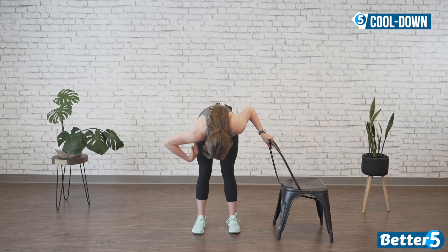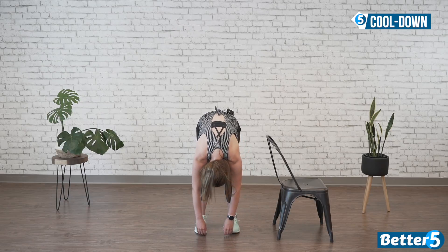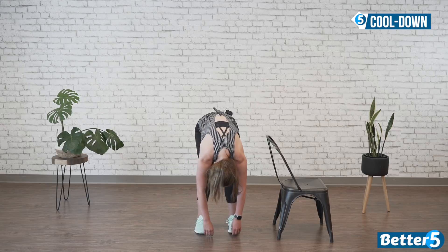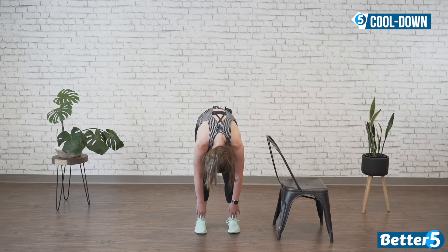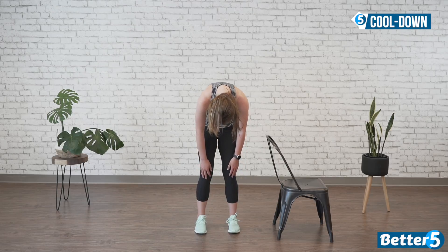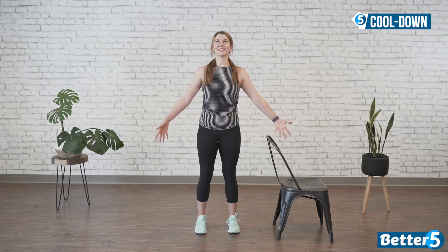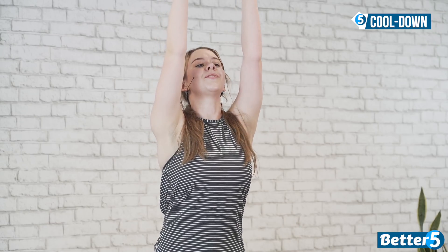Our very last stretch is a forward fold. Feel free to bend your knees as much as you need — just let your upper body fall down to the floor. You can hold onto a chair if you'd like. Relax forward, let your head fall, let those arms fall. This is just supposed to be relaxing. Maybe swing back and forth a little bit, then make your way to being still. Now slowly roll up — starting with your knees, keep them soft, your hips, your back, your shoulders, your neck, head is the last thing. Reach those arms up to the side, look up to the ceiling, reach your fingertips to the sky. Maybe do a little back bend. Come back forward and give yourself a high five.